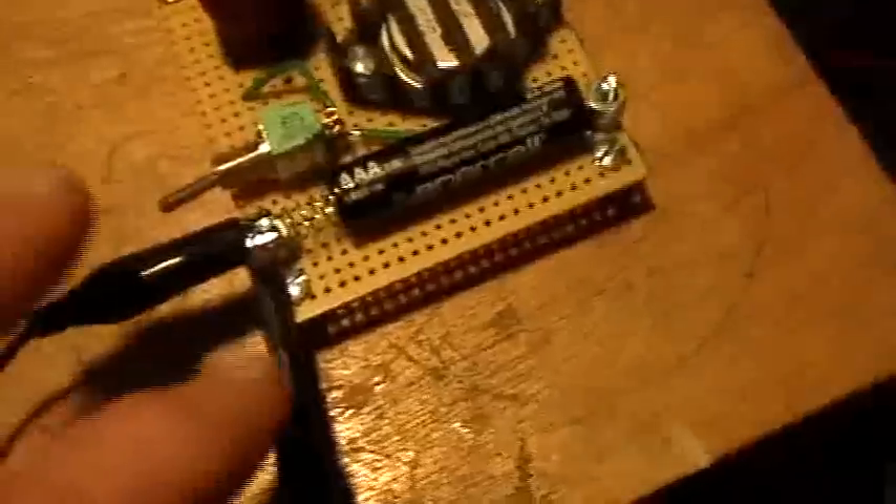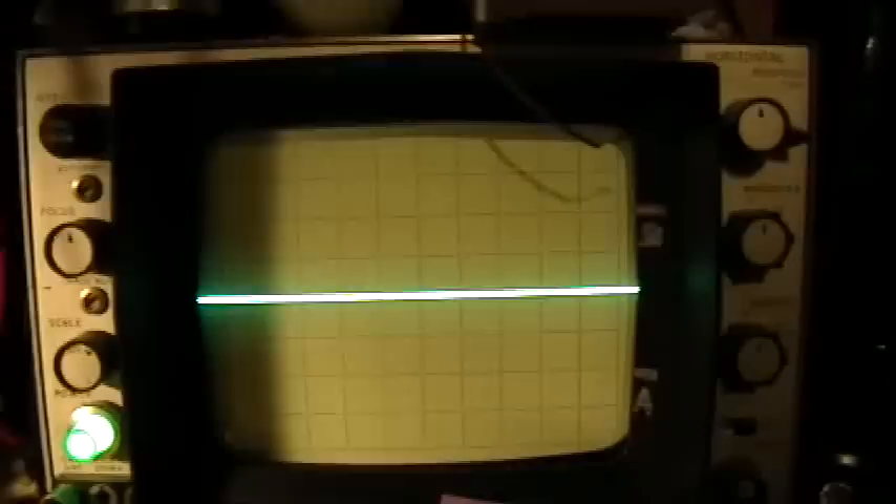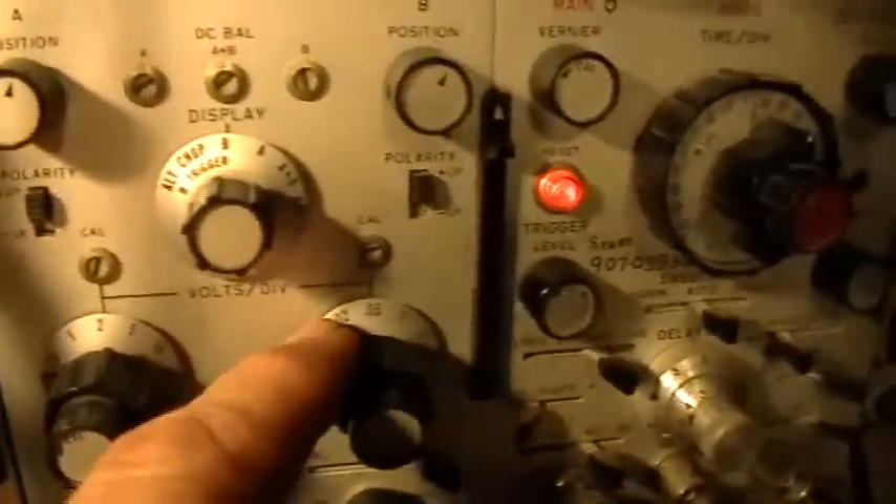Right now I just have it shorted together at the negative pole of the battery, and this is the scope trace here. Since I'm showing just a single trace, I put it right on the center graticule marker. We're set at 0.05 volts per division, so our 10x attenuating probe gives us half a volt per division.